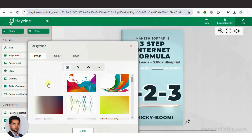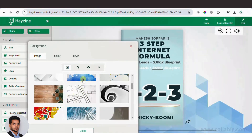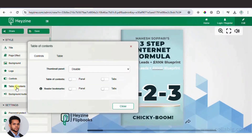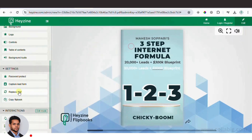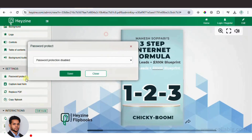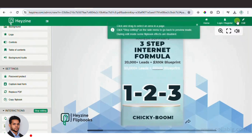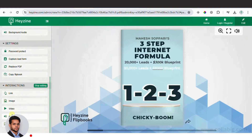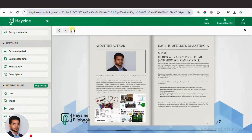You can change the background, add your logo, and control settings like allowing downloads or sharing. You can also add a table of contents, index pages, and background audio — great if you want to add relaxing music or royalty-free audio. Plus, you can password-protect the flipbook so only people with the password can view it. Hyzen Flipbooks also lets you add links, images, videos, and web elements — for example, embedding a YouTube video or adding an affiliate link to your blog or website.